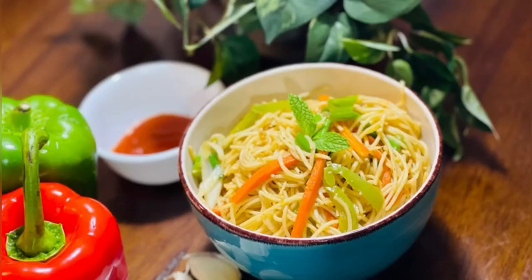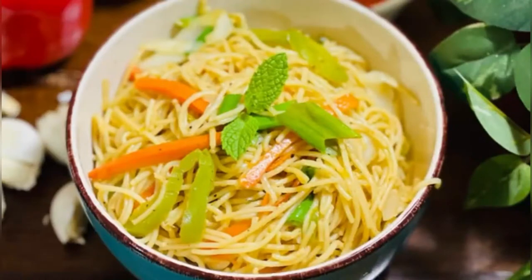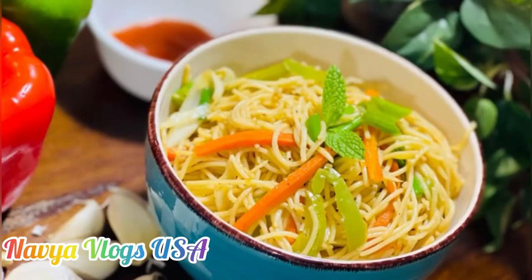Hello viewers! Welcome to my channel Naviavlogs USA! Today we are going to eat all vegetables and vegetables. Please do subscribe to my channel and click on the bell icon.